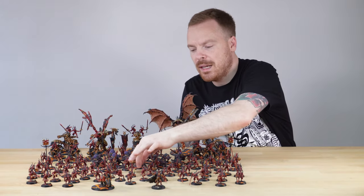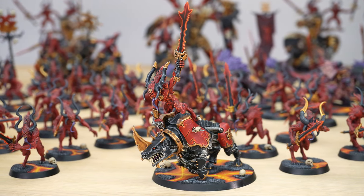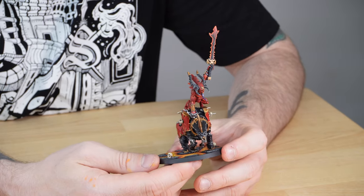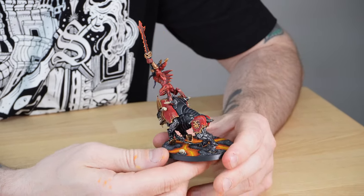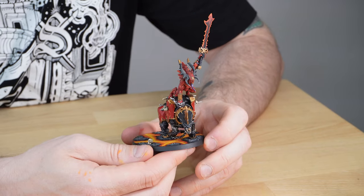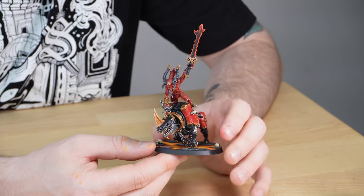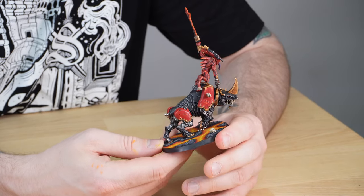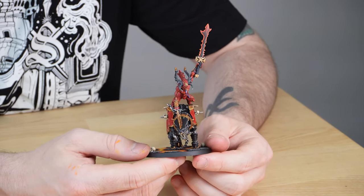Following on from the blood letters, let's look at the skull master herald on juggernaut. This is actually a metal model — really nice to hold and feel. I really like the red and black split on the juggernaut, which helps show seniority in the army, along with gold details on the horns to show this character's rank. Very aggressive pose, charging forward held by one hand. The bone details on the extra little horns at the back are quite nice, and I love the use of red on the eye of the juggernaut — a cool detail showing evil energy flying through the demon.